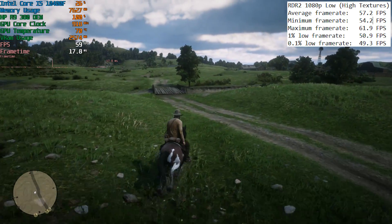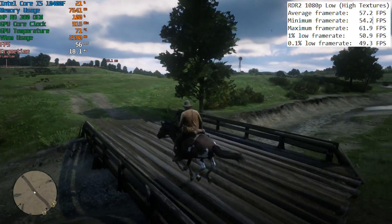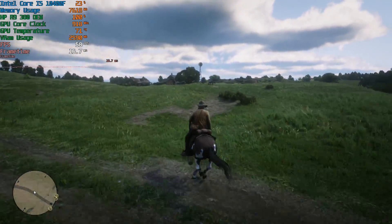Of course, busier areas like Valentine and Saint Denis will cause a few more issues, and you can expect a lot fewer frames as the action starts to heat up.